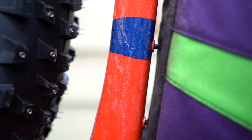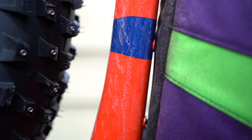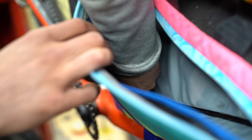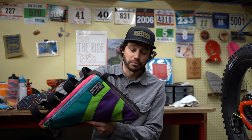Direct mount frame bag owners can understand the frustration of screwing in your frame bag into your frame. It typically involves a small multi-tool, and getting in there precisely is difficult — especially once you get further down near the bottom bracket, where it gets much more challenging.